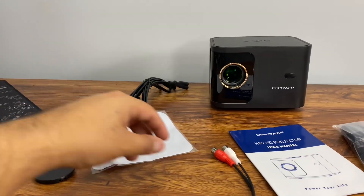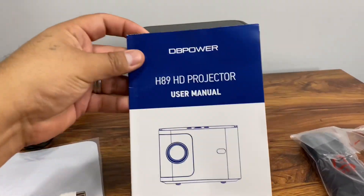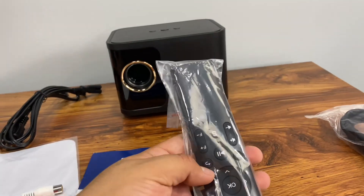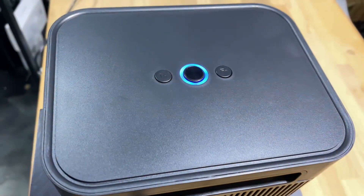We also get a white pad, an audio cable, the user manual, a controller, and an HDMI cable. So let's set it up.